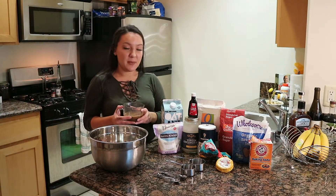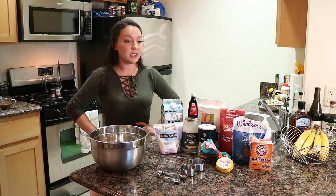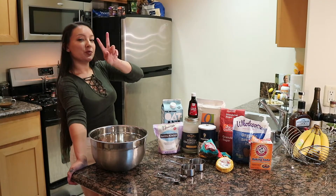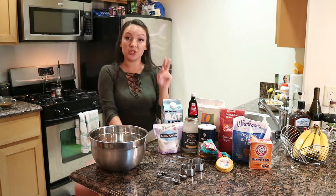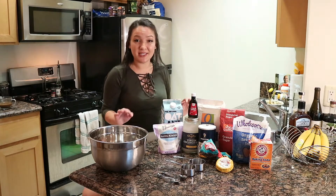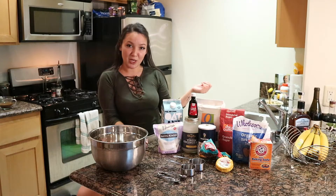Today we are making chocolate chip cookies. If you're asking yourself why do I need to watch a video about the most basic recipe there is, I'll give you two reasons. One, this is all vegan. Two, these are the fluffiest, yummiest chocolate chip cookies I've ever had. I guarantee satisfaction or your money back in 30 days. Just kidding, you don't pay me.